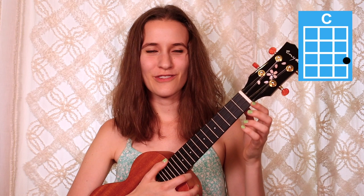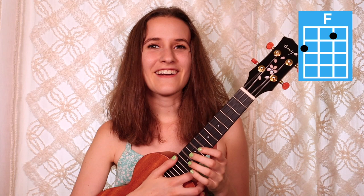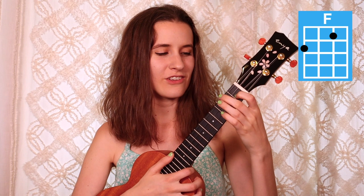We just have three basic chords. If you already know them, feel free to skip ahead. Our first chord is C — put your third finger on the third fret of the first string. Then our next chord is F — put your first finger on the first fret of the second string and your second finger on the second fret of the fourth string.